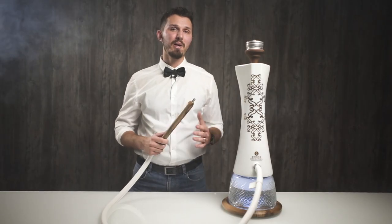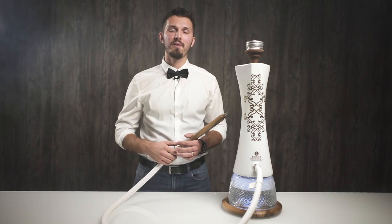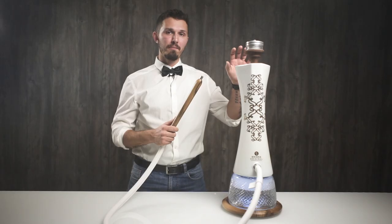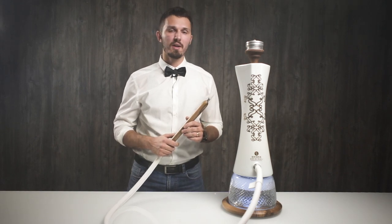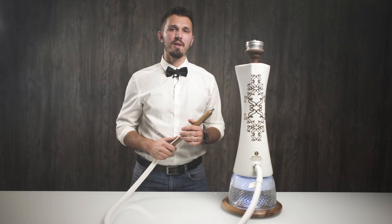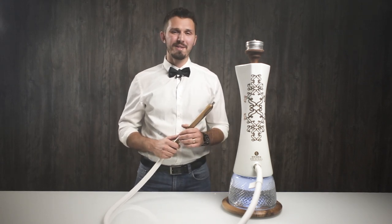Okay guys, now let me rate the Shisha Original. First I'm going to talk about the disadvantages, then the advantages, and then tell you who this hookah is for and who it's not for. The bowl has changed — we are now using the Serp Funnel, and we decided to test a non-original bowl as well.